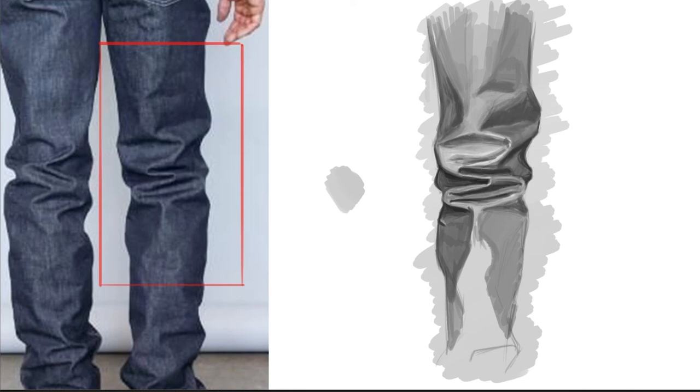I'm trying to convey different levels of value, different shadow types — how dark, how light.